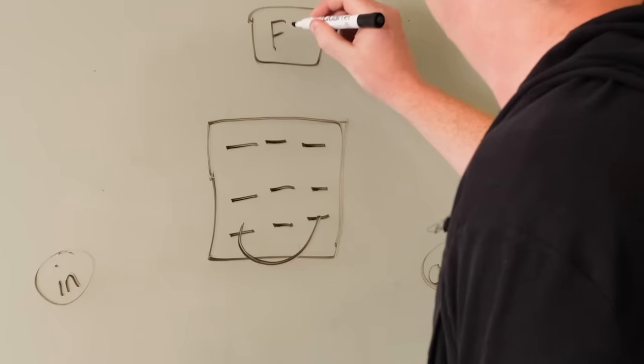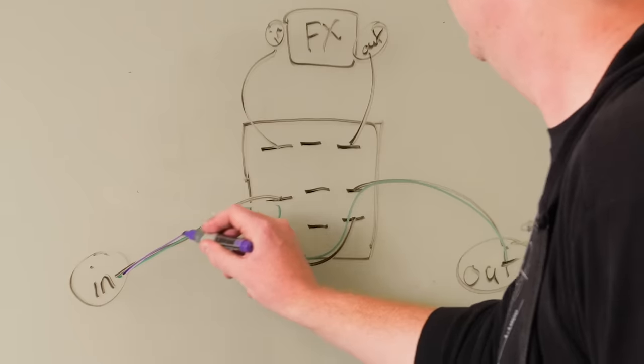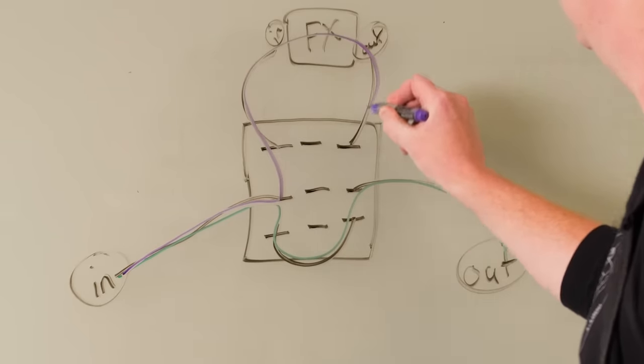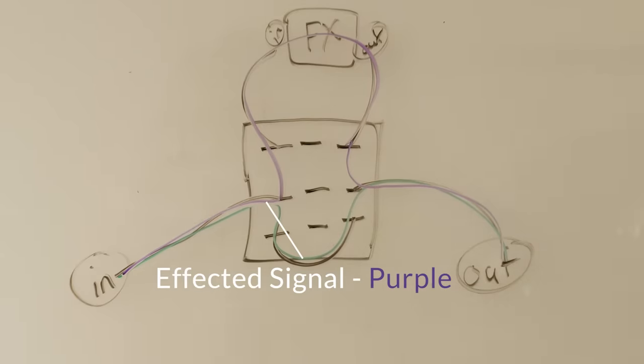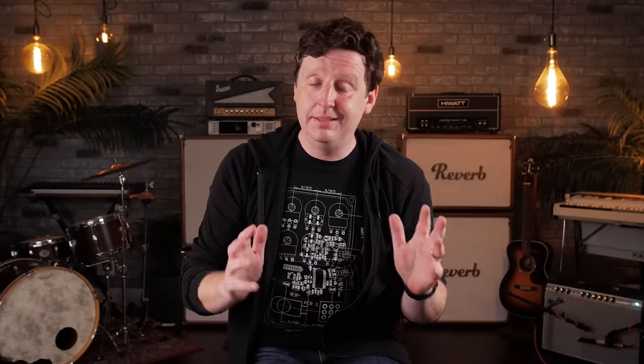Then the 90s brought the boutique movement — pedal builders going back to roots and fighting big box companies. All their pedals were primarily true bypass because it's easier to do, less circuitry, and cheaper to build. True bypass means hitting the switch completely bypasses your signal around the circuit with no buffer. But the problem is you'll have huge capacitance issues with long cable runs and a big pedalboard. If you have all true bypass, your bypass signal will suffer. Reintroduce a good buffer and you'll be amazed. Neither is better — it's about the application in your rig.